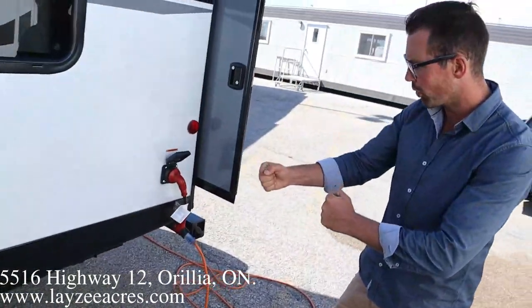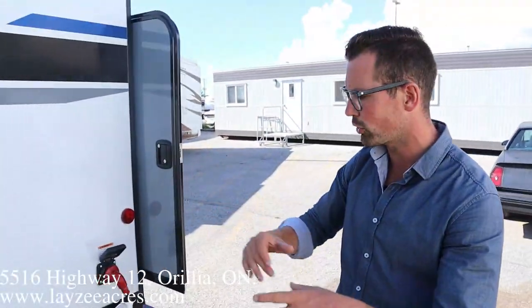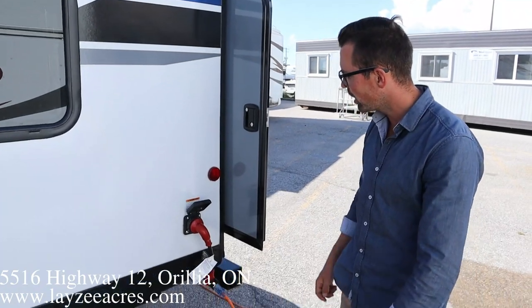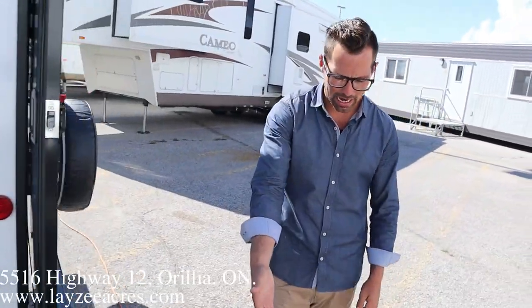We have electric jacks here in this model as well, so not just the front jack — we have four stabilizer jacks that are electric. You can actually bring those up and down manually if you need to with a crank, so if you're in a tight spot you can always crank those up and down. We have 30-amp service on this one, and there's a fancy blue light there lighting things up — tripping hazard, cameraman!